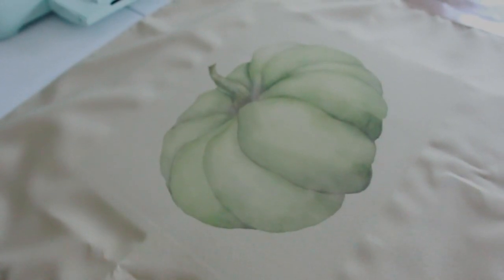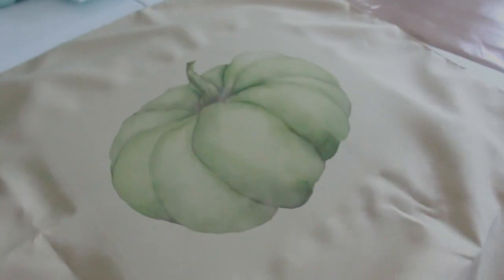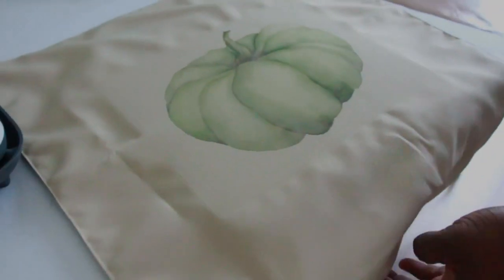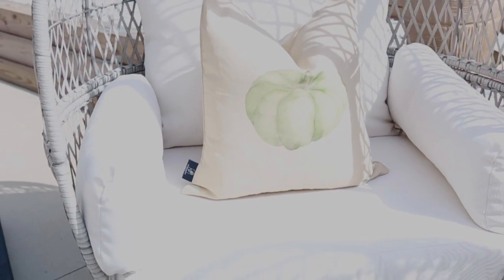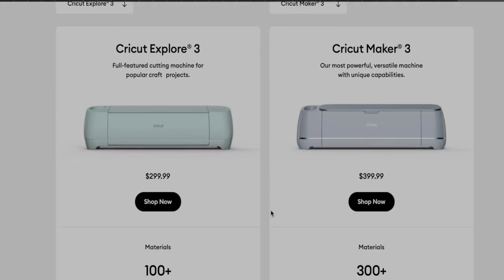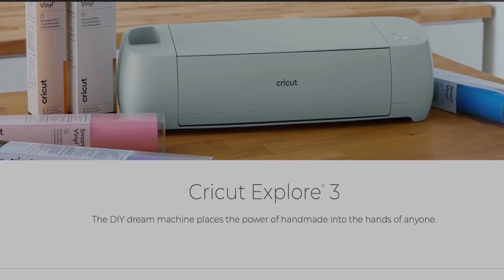Let me know down below what you thought about what I created for fall! I can't wait to share more DIYs for Christmas, birthday, and teacher appreciation day — the possibilities are endless with the Cricut Explorer 3. Check my link down below and make sure you get your hands on one. Cricut also offers three easy payments on the website. Check the link below — I'll see you guys very soon in the upcoming video. Love ya!